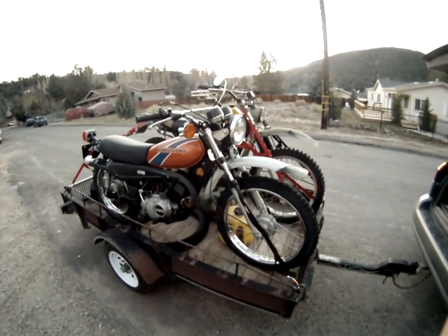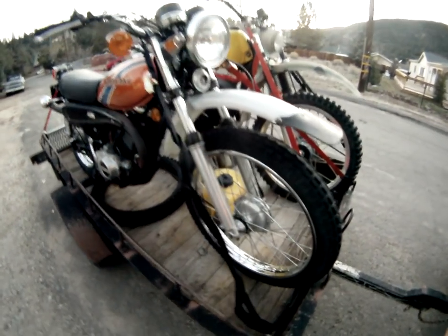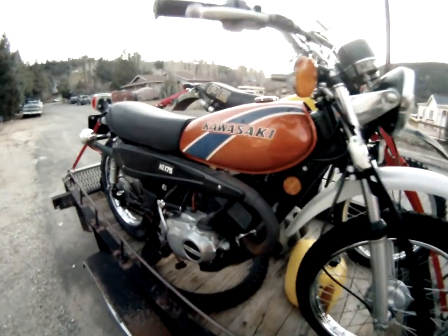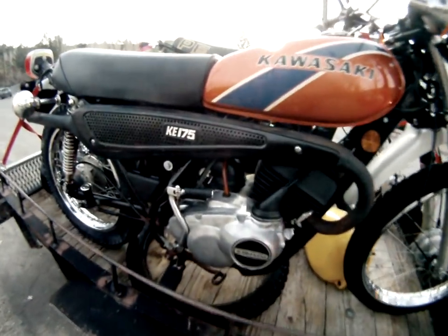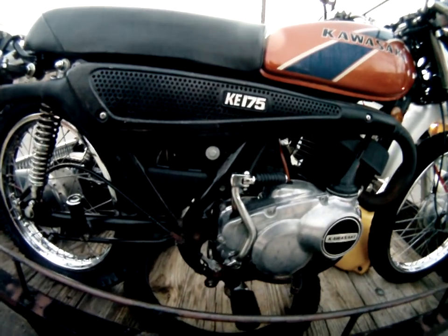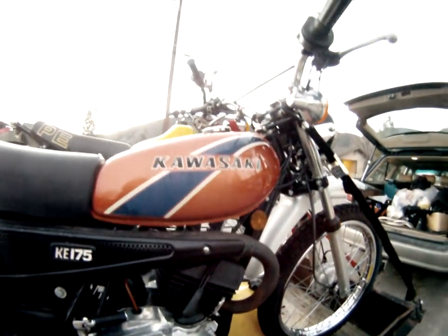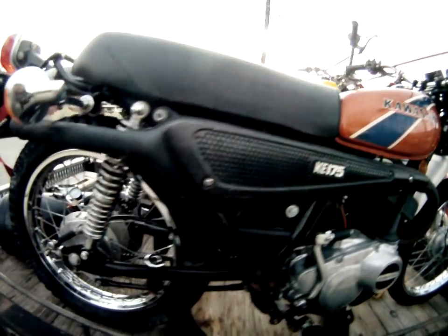Tosaki after it's been cleaned. It's like sparkly new, except for all the rust on the cone. The dirt came off pretty good. Looks like it's in a really nice shape.